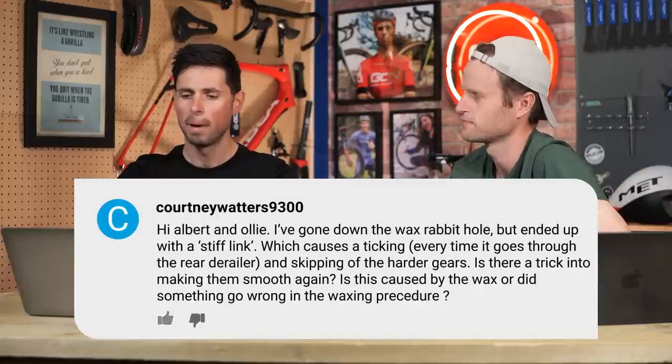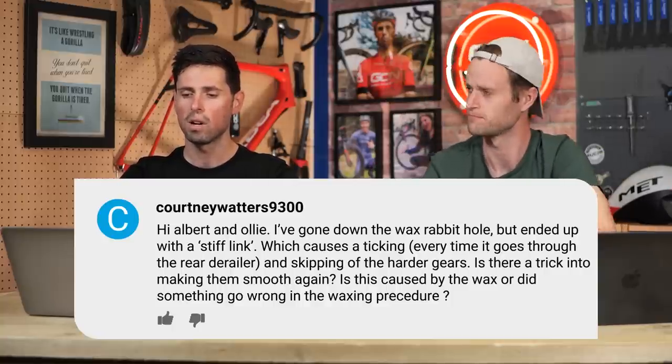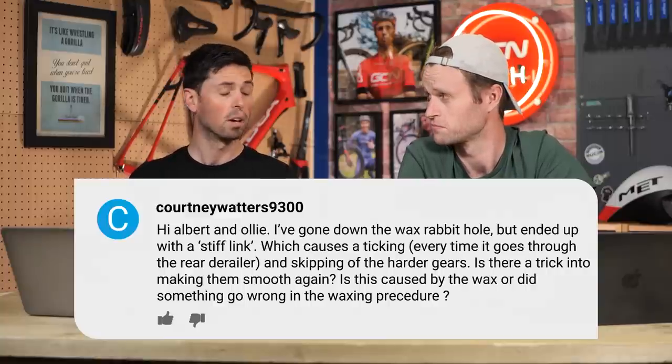It's from KV Louvre. They say: Hi, Albert and Ollie. I've gone down the wax rabbit hole, but ended up with a stiff link which causes a ticking every time it goes through the rear derailleur and a skipping when in the harder gears. Is there a trick to making it smooth again? Is this caused by the wax, or did I do something wrong in the waxing procedure?